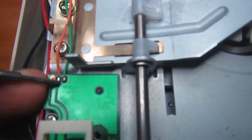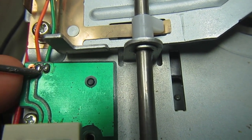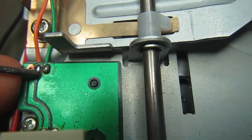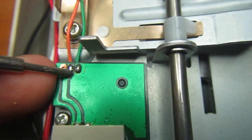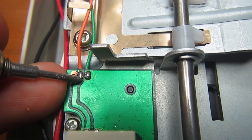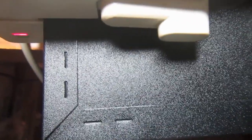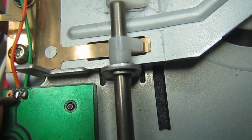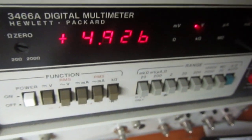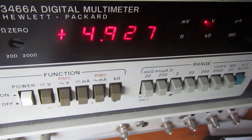If we insert a floppy partially - not reaching the notch, just to shadow the LED - we should find 5 volts. I inserted a floppy disk partially and measured the voltage on the orange wire, which is 4.9 volts, essentially 5 volts. The sensor is working again.